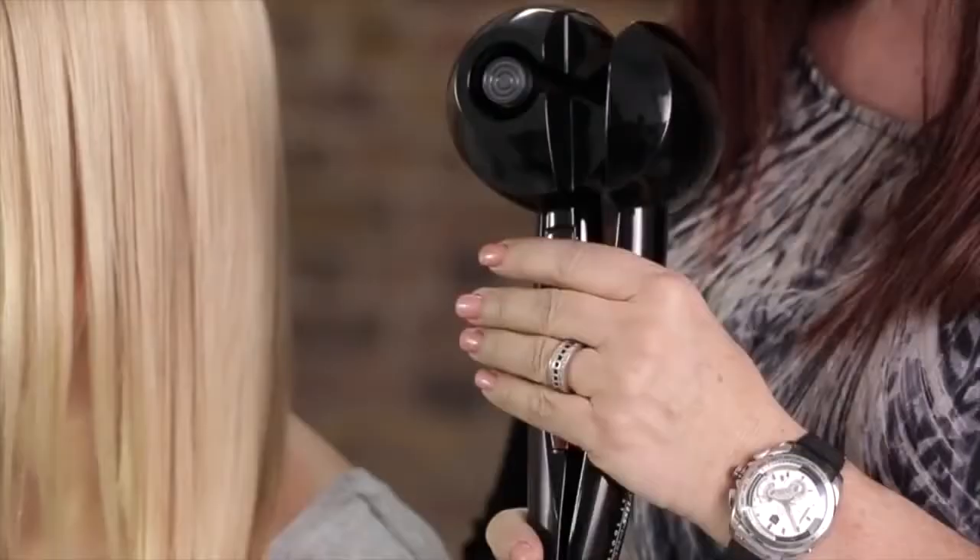Hello, I'm Beverley C. I'm going to be demonstrating this revolutionary new product by Babyliss Pro called Perfect Curl.